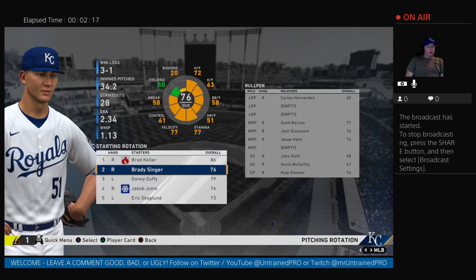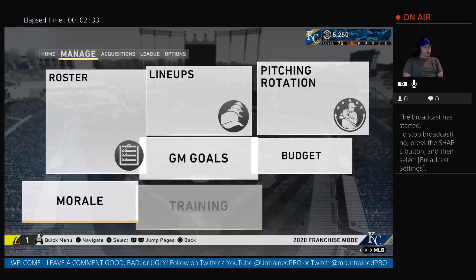Brady Singer could do well. I don't have Chris Bubick up here if you're a Royals fan. He came in with Brady on the short year. He did okay, so did Brady. But Brady's actually been consistent enough to where I keep him in my starting lineup. Chris is having some trouble, so I kicked him back down to lower levels just to get better.